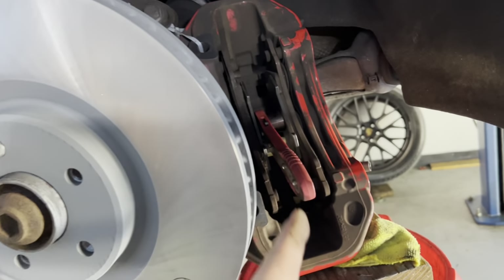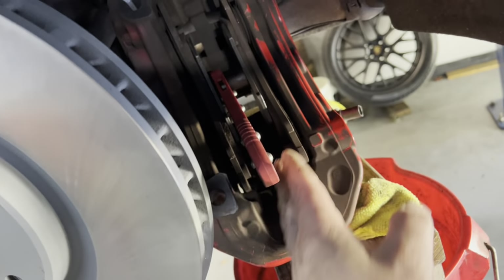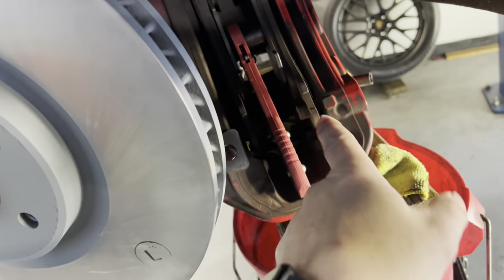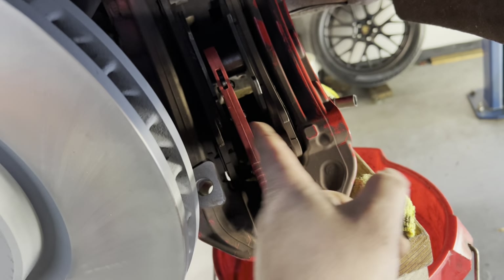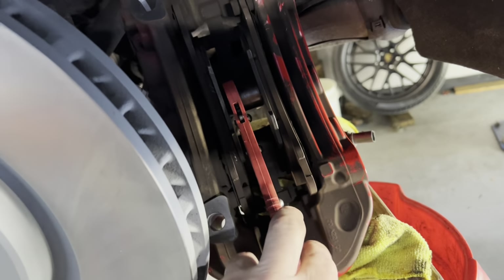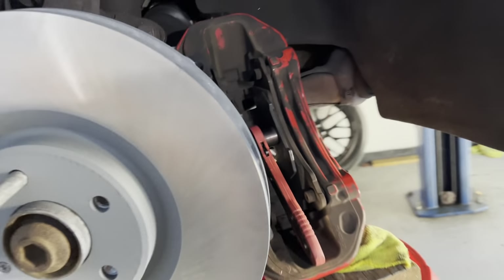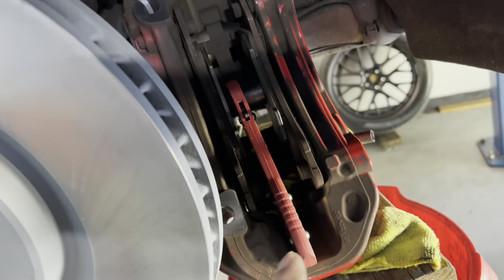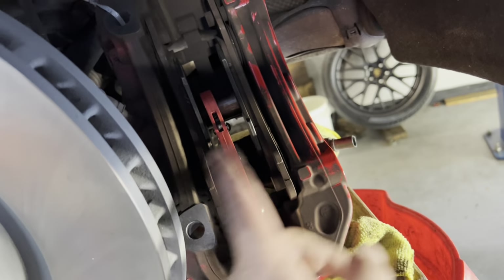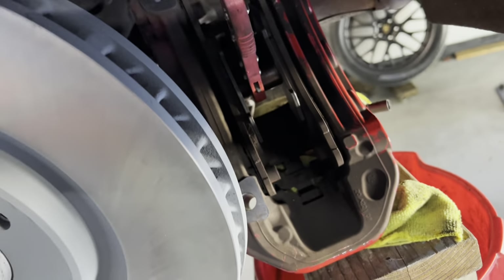When I first saw this tool being used I thought it was a gimmick. But these are six-pot calipers — three pistons on each side — and there's almost no way to expand those evenly. With this little tool, you do have to spread the pistons manually a little bit first using a wooden handle or wooden post. Then this tool will spread them all the way out and push those pistons back in. One thing I did was I sucked a little bit of brake fluid out of the reservoir so we don't overflow it — remember, we're pushing fluid back into the system. Just keep doing that until the pads are expanded out all the way.